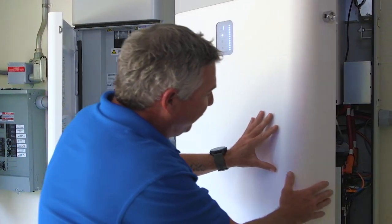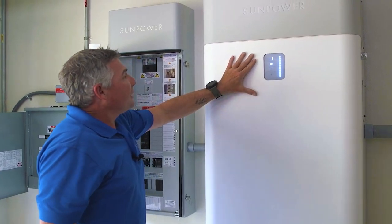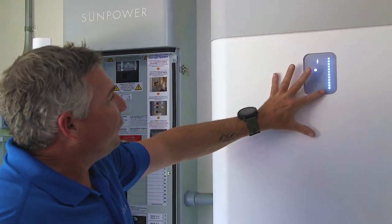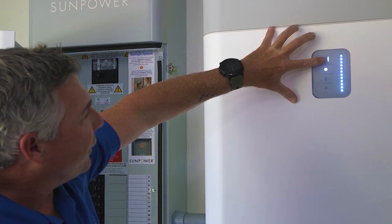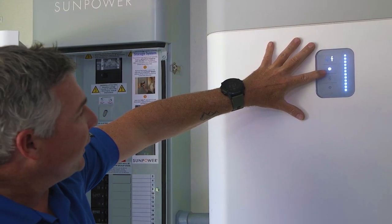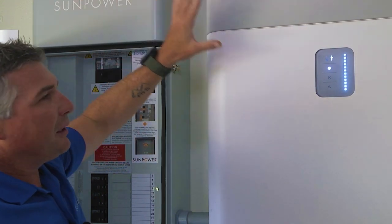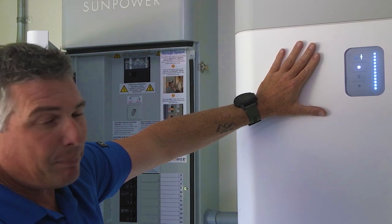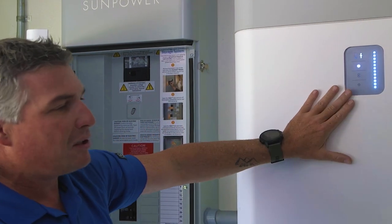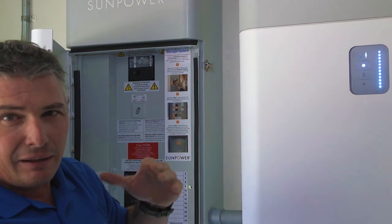What I like about the battery is that it's got this great display on the front. The display is telling us that we have a full charge right now, that we are connected to the utility, and that we're also connected to the internet. This is also how we monitor — there's hardware here that connects to our SunPower app. On the app you can see the discharge state of your battery, you can control the battery, and lots of good stuff. We'll have to do a separate video just on the app.